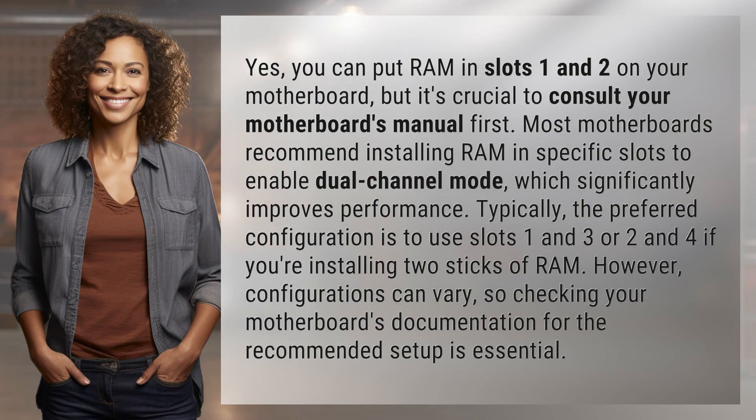Yes, you can put RAM in slots 1 and 2 on your motherboard, but it's crucial to consult your motherboard's manual first. Most motherboards recommend installing RAM in specific slots to enable dual-channel mode, which significantly improves performance.